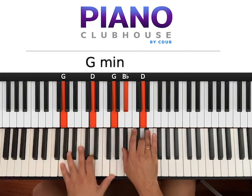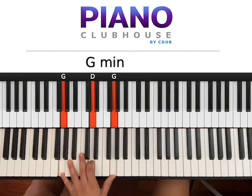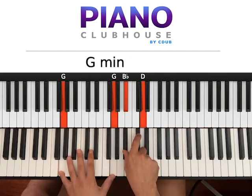The first chord is G minor. We want G and G on the left hand, and on the right hand we use D and Bb, D. The simplified version would be: just hit both hands at the same time — one — keep down on the left and hit the right hand one more time: one, two.